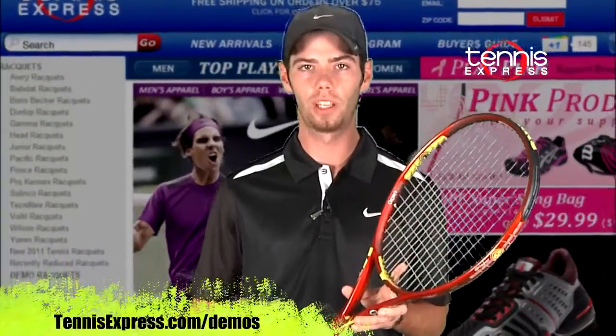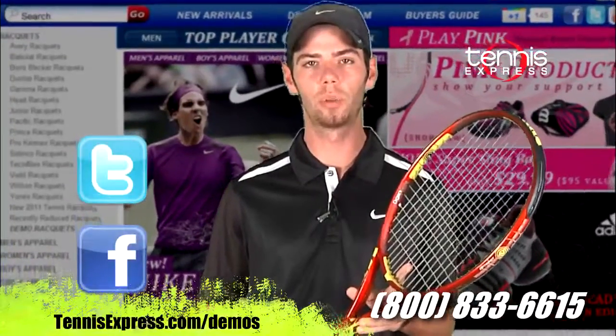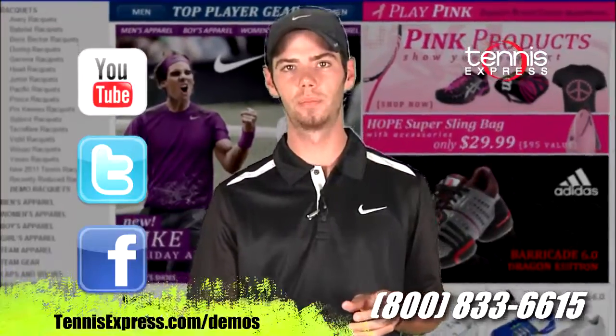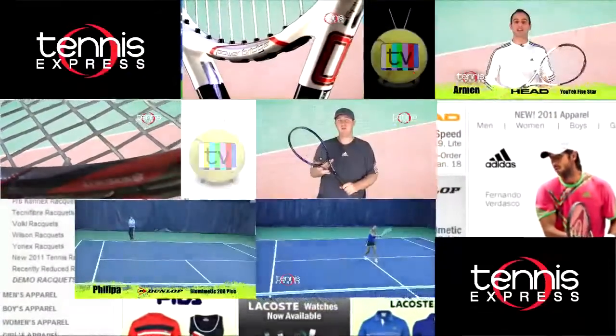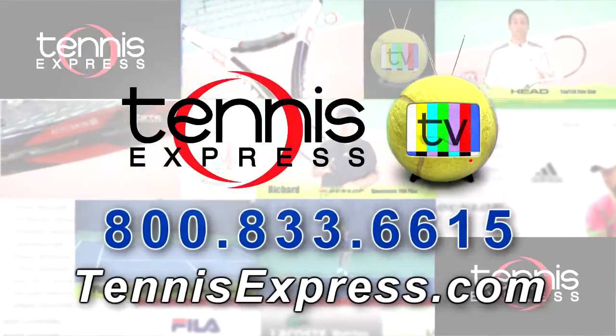If you're looking to purchase or demo this racket, check us out at tennisexpress.com. Don't forget, add us on Facebook, Twitter, and subscribe to our YouTube channel for more information. See you next time. Call us today at 1-800-833-6615 or visit us online at tennisexpress.com.